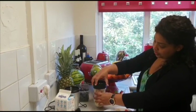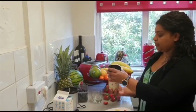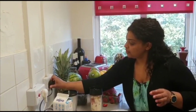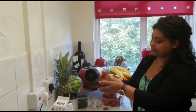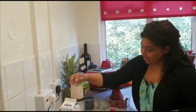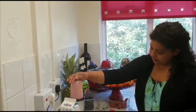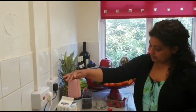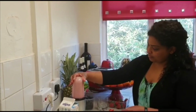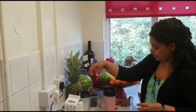I'll put the lid on. Put the plug in. Turn on the plug.